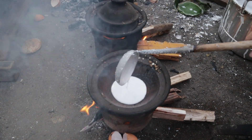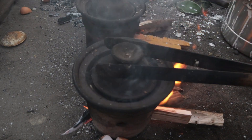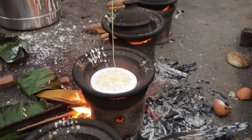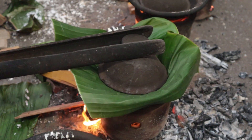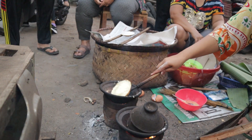An egg-filling serabi is baked differently — as the serabi mixture is poured into the clay pot, the egg is then whisked and poured into the serabi, then covered with a banana leaf, which makes a much bigger serabi as the egg expands.